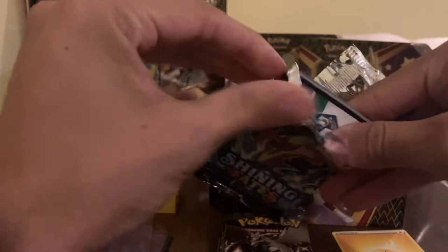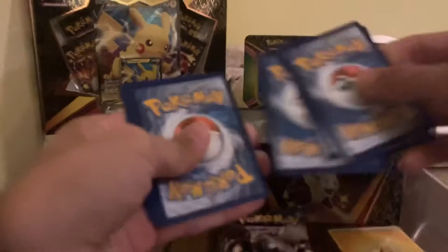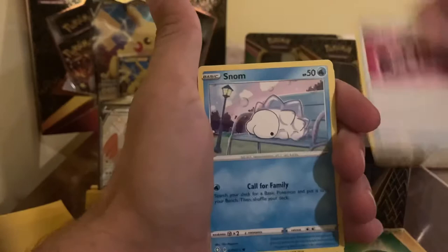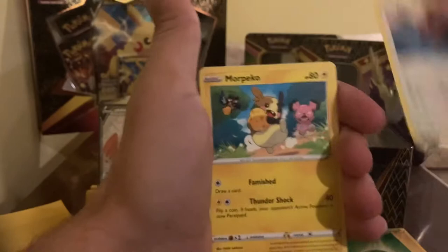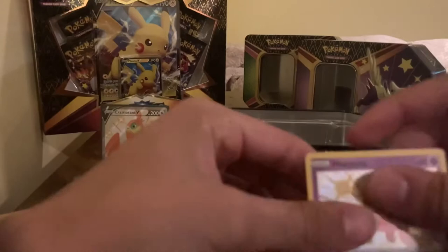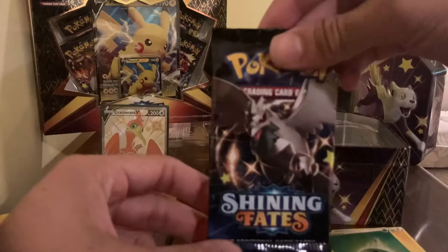Pack number two. I'm trying to make more videos and just keep busting them out — I got a lot of product coming in. Leaf Energy, another Cramorant, Rusted Shield, Team Yellow Towel, Snom, Grookey, Eevee, Morpeko, Choodle, Hatenna Holo, and a Professor's Research. Nice holo rare right there. We're saving the Charizard art pack for last — see what we can get there, maybe something crazy.